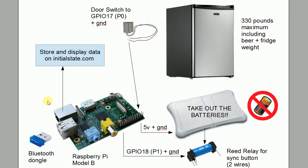Here's an illustration I created to show how this system is going to work for our smart beer fridge. Start with a small compact fridge — it can be up to 330 pounds maximum including the beer and fridge together. That's the maximum rating of the Wii Fit balance board. Take the batteries out of the Wii balance board because we're going to be feeding it power directly from our Raspberry Pi. We need to run four wires out of the balance board: two are for the reed relay that's going to trigger the sync button automatically by control of the Raspberry Pi. And two more wires — one is going to be a 5 volt and the other a ground wire to power the Wii Fit board.